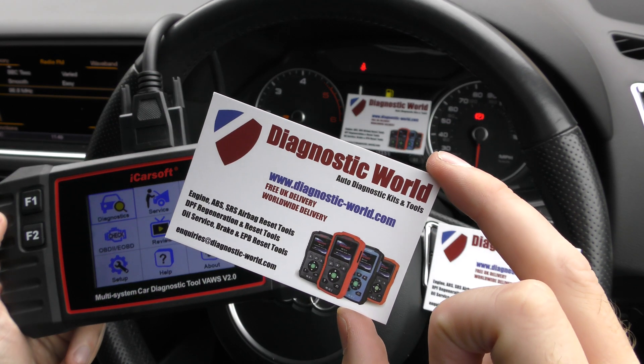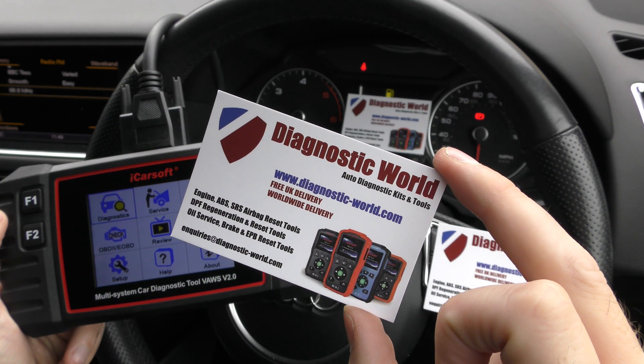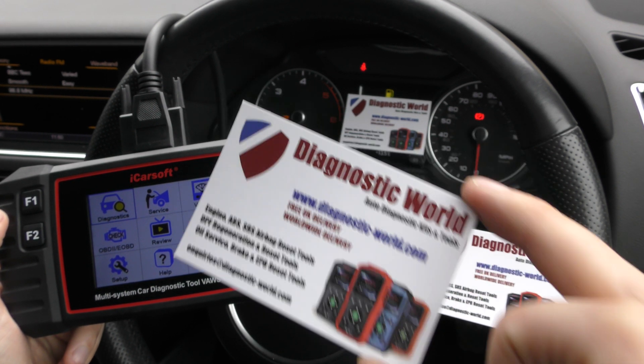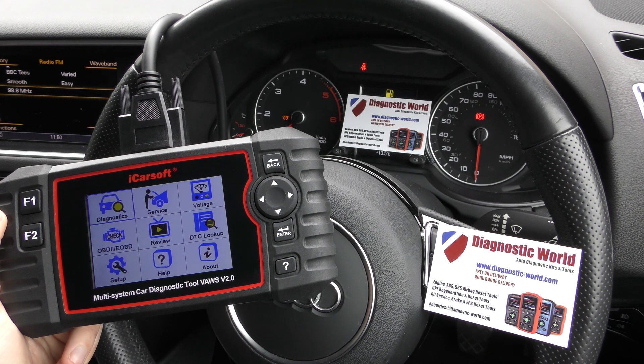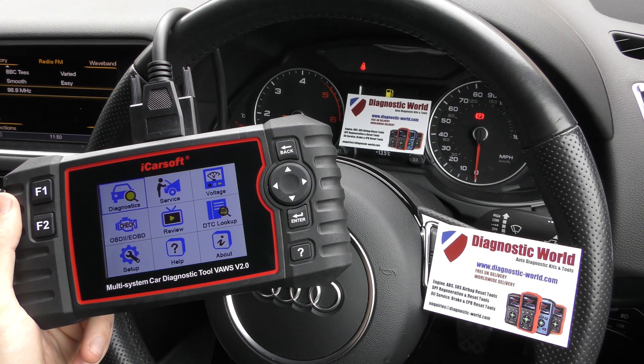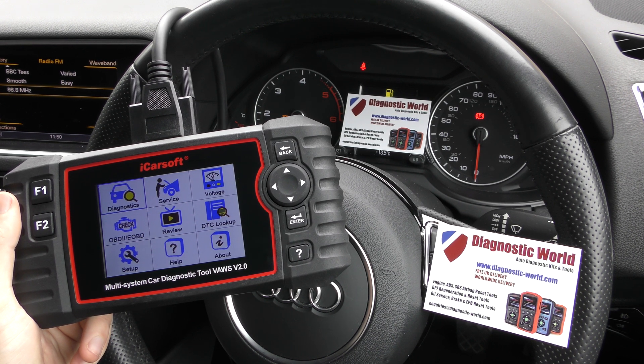This kit is available at Diagnostic World — www.diagnostic-world.com. I will put a link to this kit in the description below this video. I'll also put a link to the Amazon listing and a link to the latest blog post for this particular kit, which gives all of the latest information, videos, tips, hints and guides.